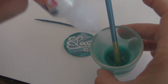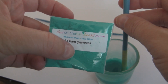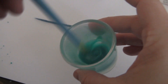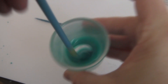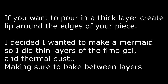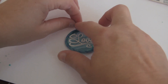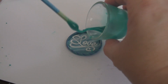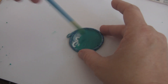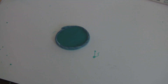I went ahead and took some Fimo Deco Gel, put it in a shot glass, then took some thermal dust in teal blue, poured some in, mixed it all up, and let it sit for a while. Now we'll go ahead and bake it.